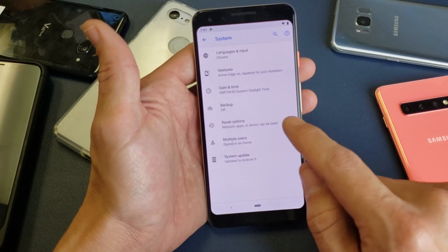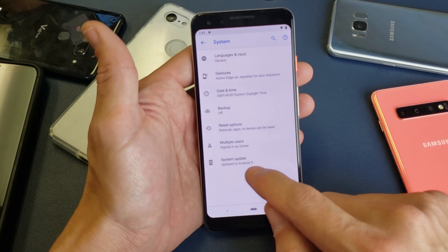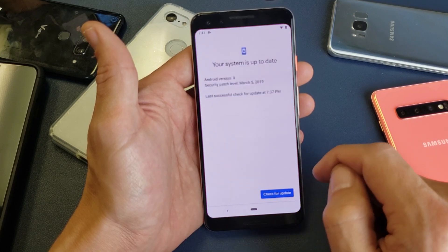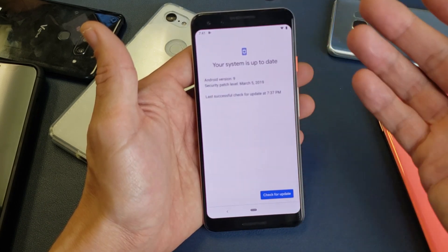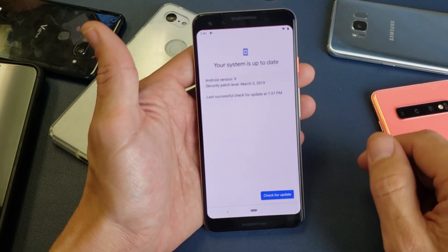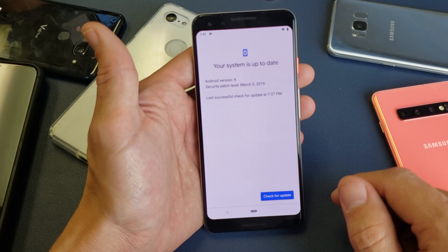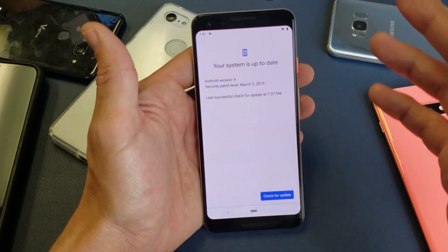Right now my system is currently updated because I just updated to the latest Android 9. So click on that. And because I just updated it, it says that my system is already up to date — Android version 9, Pie. This is the new latest version.